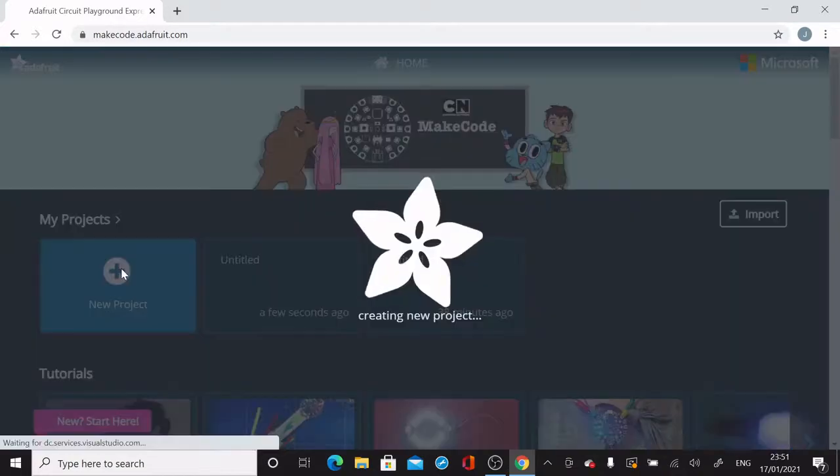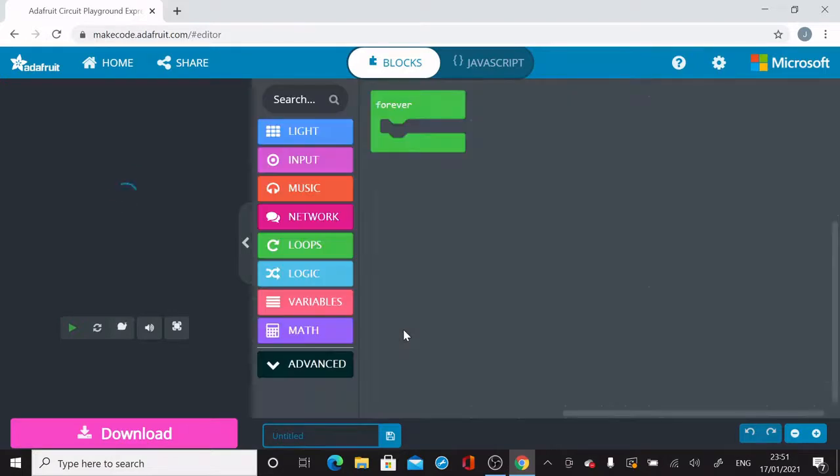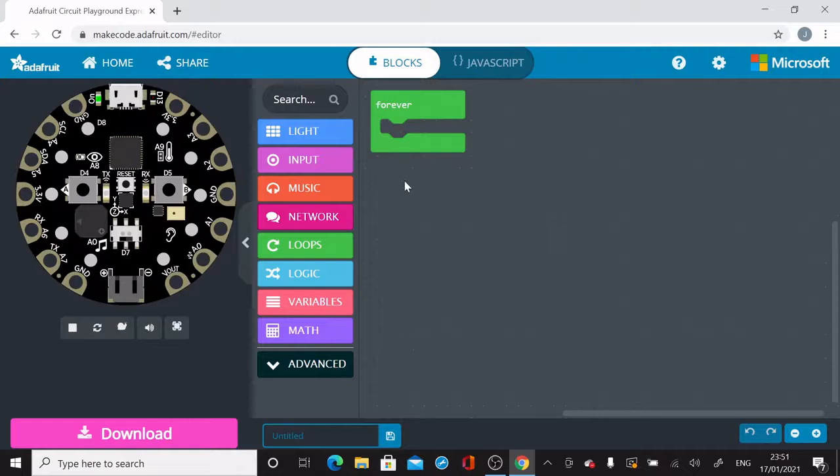Here you just left-click on New Projects, similar to what we did with the micro:bit. That'll create a new project. Similar to the micro:bit, you've got your blocks in the middle, your area where you're placing blocks on the right-hand side, and on the left-hand side you've got an emulator — a simulator — which shows you what the blocks are doing.